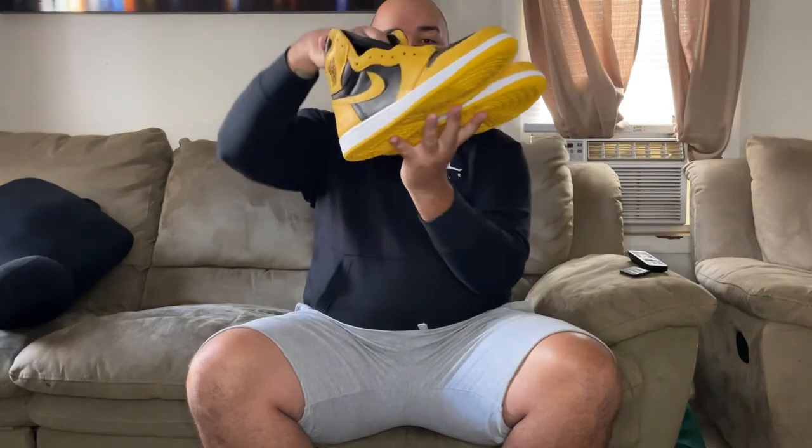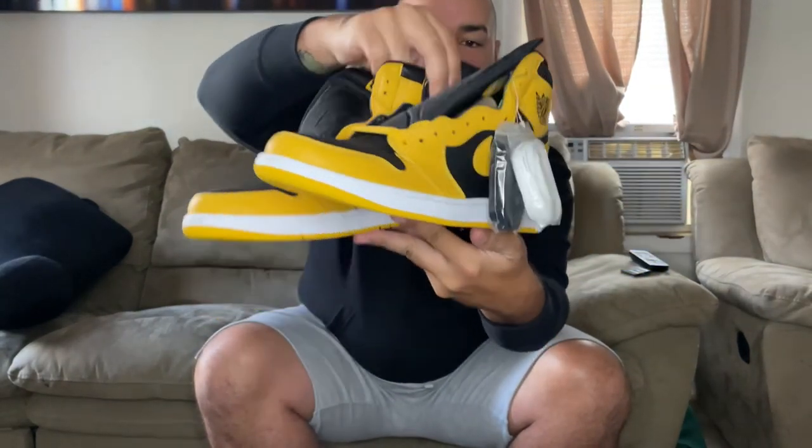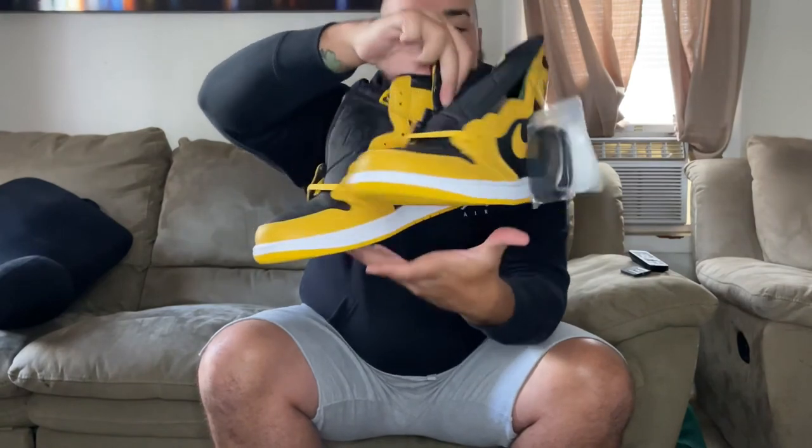At first I wasn't much of a sneakerhead, but the past two years they've definitely grown on me. I actually have quite a few pairs now — I have these, I have the Royal Toes, I have the Shadow 2.0s, I have the Pine Green 2.0s. So yeah, the ones are slowly becoming my favorite, but the Fours by all means are still my favorite.